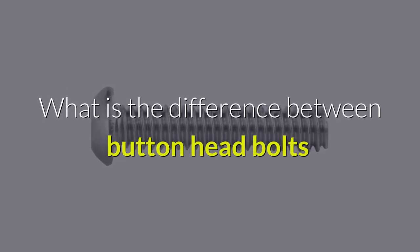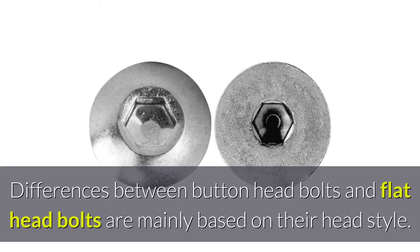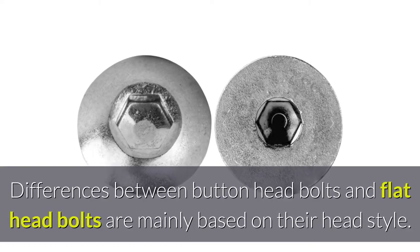What is the difference between button head bolts and flat head bolts? The differences between button head bolts and flat head bolts are mainly based on their head style.